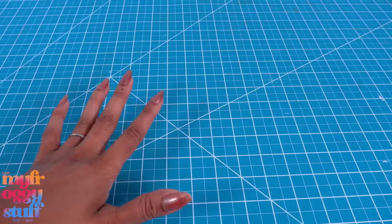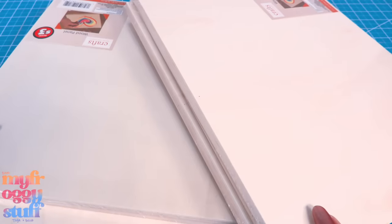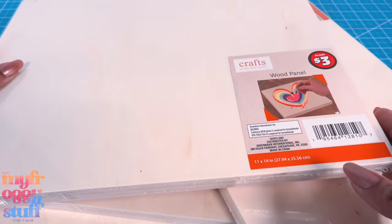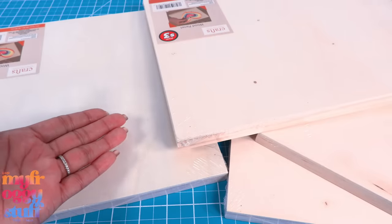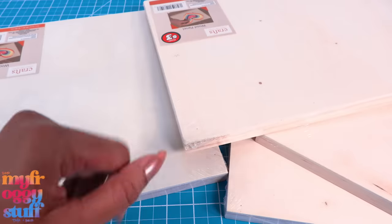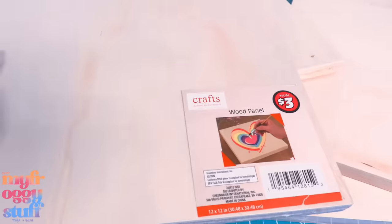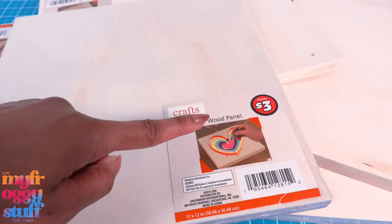I like to keep everything white, but of course you can have fun with this — scrapbook it up! One of my new favorite things to do is make wooden box rooms using the wood panels from the Dollar Tree. Someone asked me if I could only have one box room, what would it be? Personally I think I would go with a dressing room or closet, because it's the kind of place where you can take a doll photo every day.